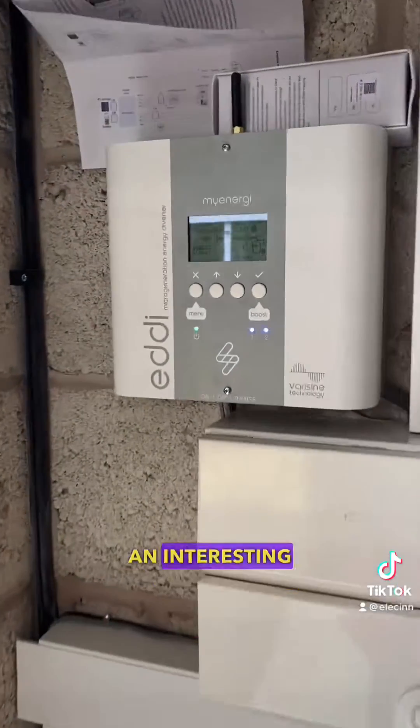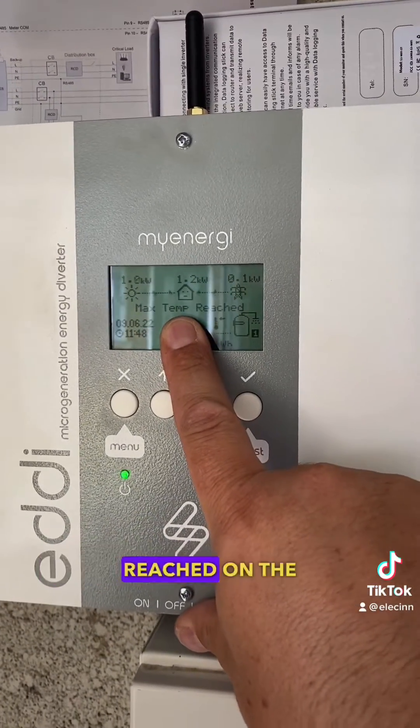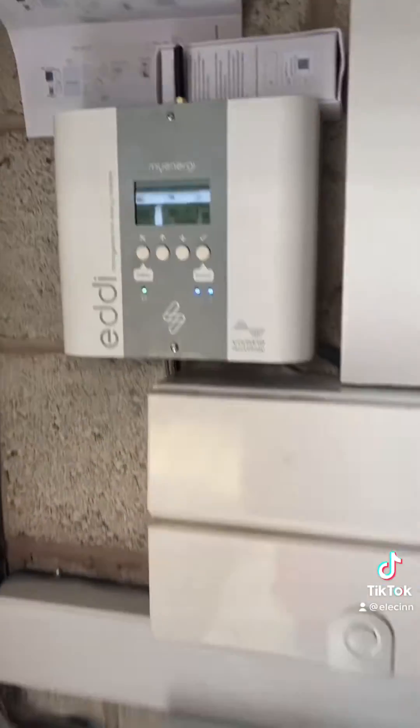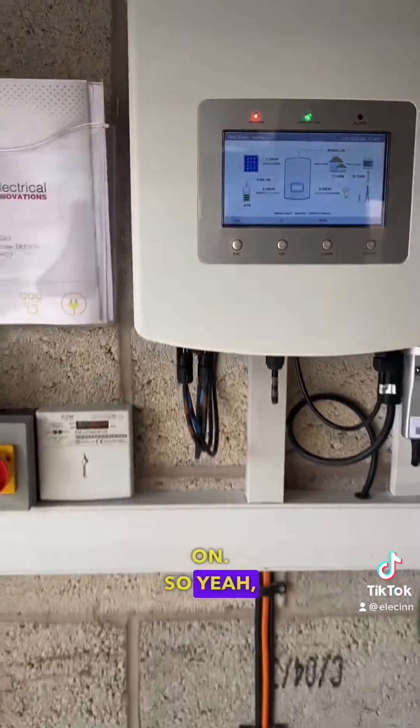An interesting thing is the Eddy's been on all morning as well, and maximum temperature has been reached on the immersion heater, so it's all fully hot. The battery's nearly charged because it's only just gone on. Yeah, another good system.